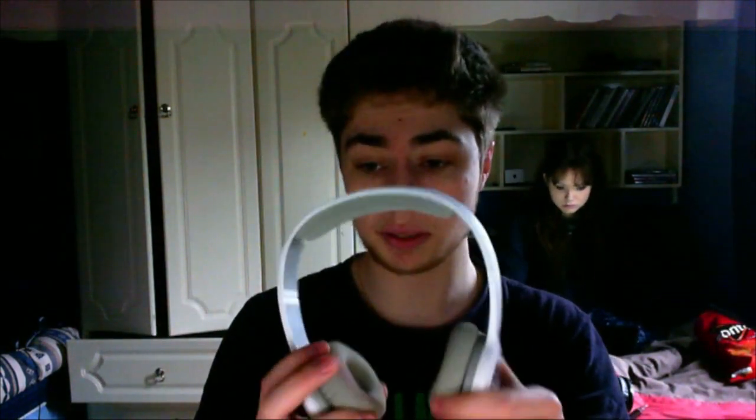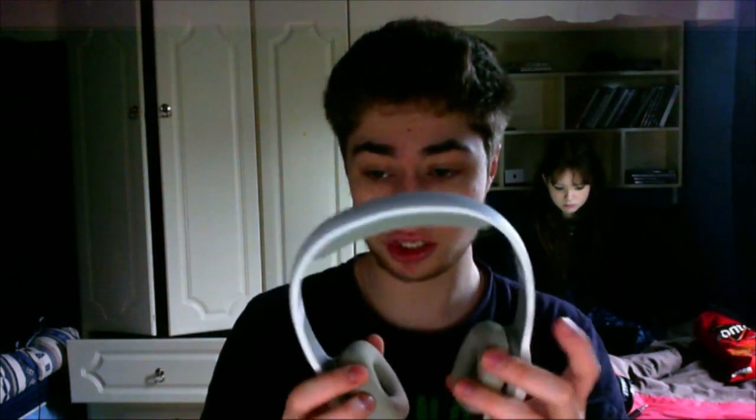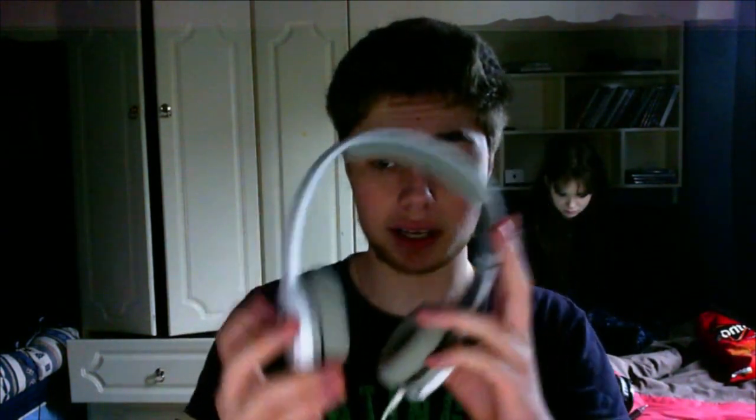I would recommend that you get this headset if you're starting off. It is very cheap and reliable. It's got strong durability for a plastic headset — pretty strong. It's got customizable earmuffs where you can change and interchange them. And it's got a mute button on the side for your microphone, so you can mute it whenever you want. You can also extend the headset to make it fit however you want.